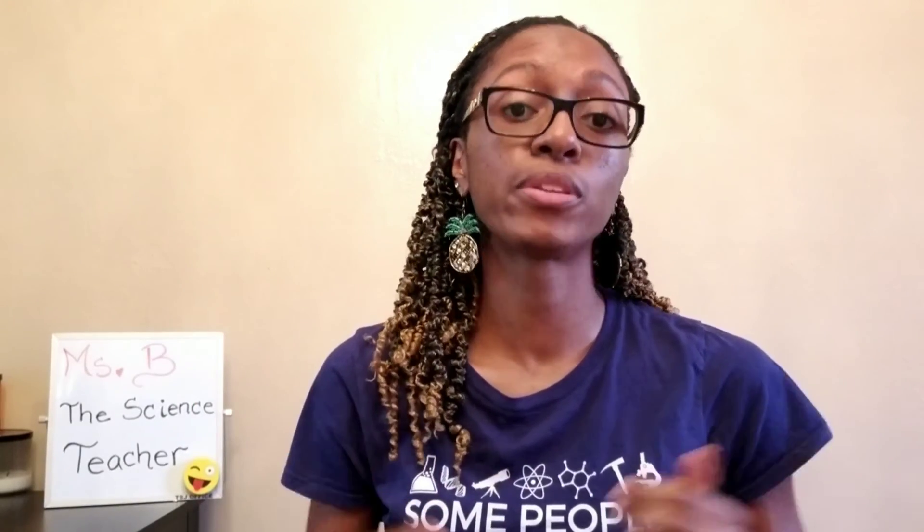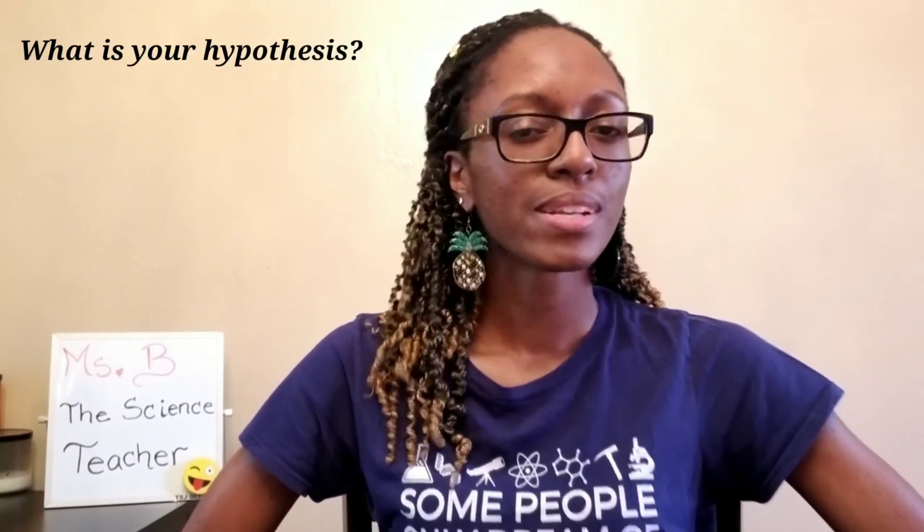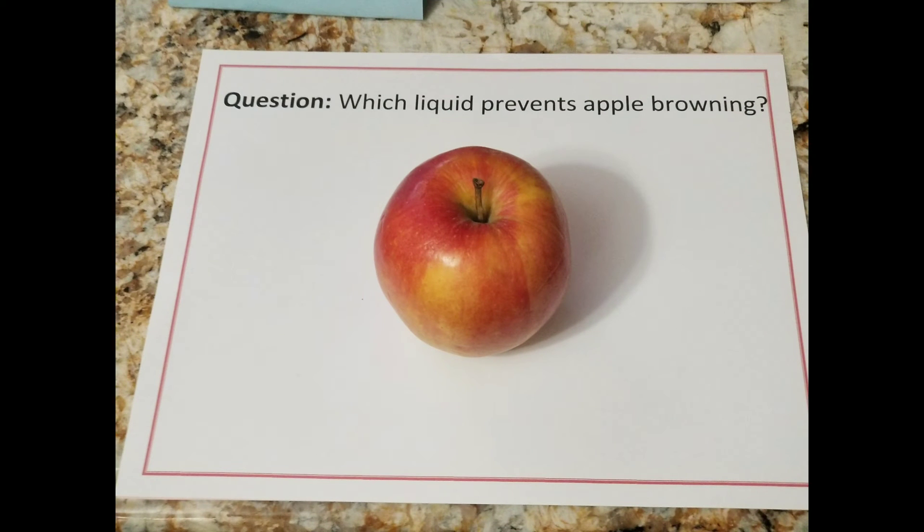In today's science experiment, we are going to figure out which liquid prevents or slows down the oxidation process. Before we begin, it's a great idea to take a moment and come up with your own hypothesis. Which liquid do you think will prevent or slow the oxidation process of these apples? Are you ready, scientists? Let's go.